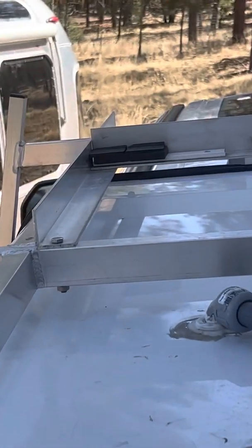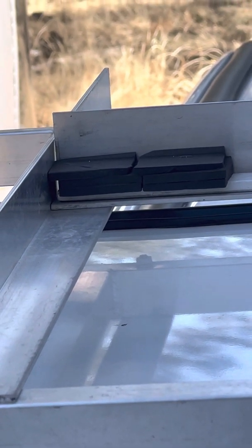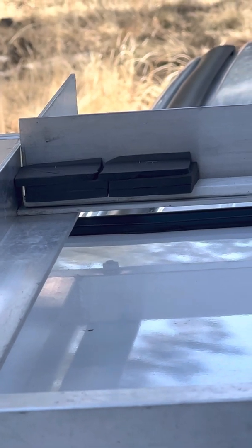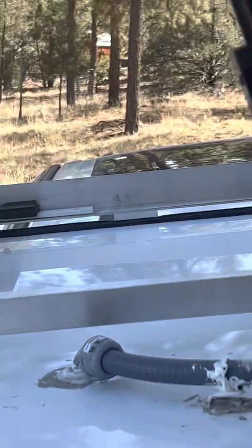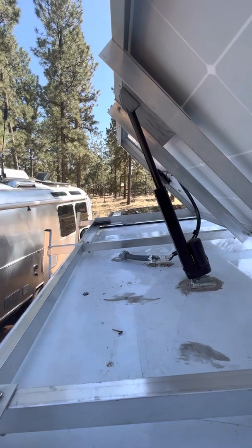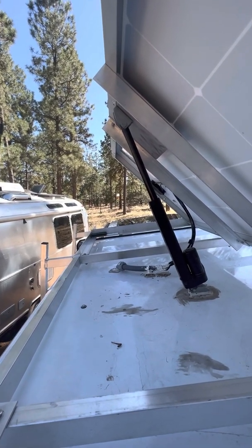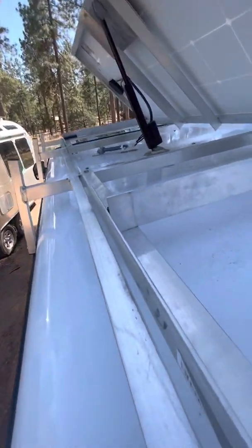Over here are the pads that receive the solar panel as it goes down. I increased their width to make sure that the linear actuator actually pulls the panel tight on those pads and keeps it from bouncing when the vehicle is being driven.